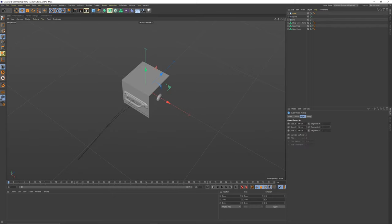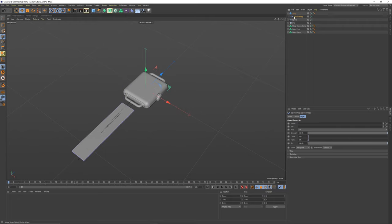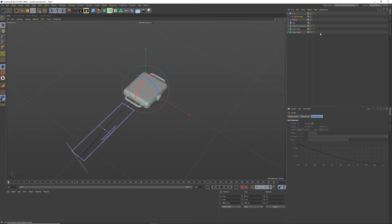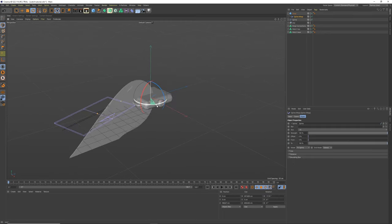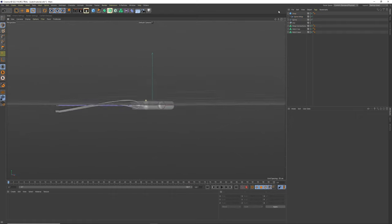Get a cube and make it 90 by 5 by 400 — that's our strap. Give it 200 segments and call it 'strap'. Use Shift+C to find Spline Wrap and add it. Set the spline to our drawn spline, then rotate by 90 degrees twice to align it correctly. That gives us our strap shape.